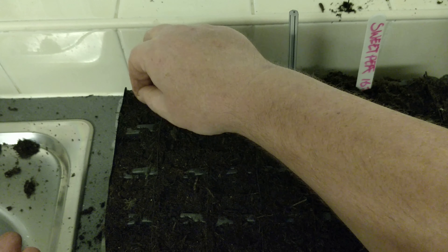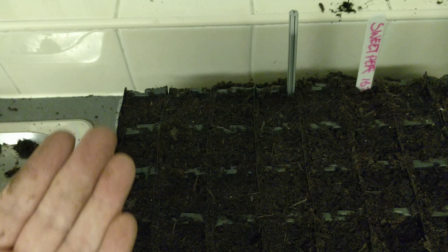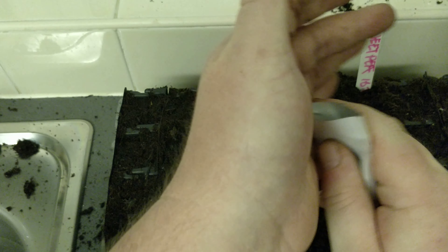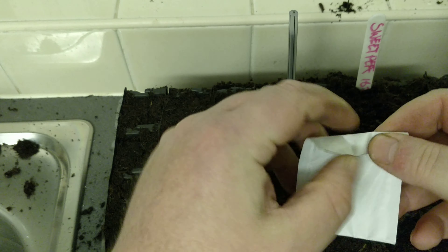Once they've been sown, all you need to do is put anything you've got left back into your packet, seal it back up, and they can be used again.